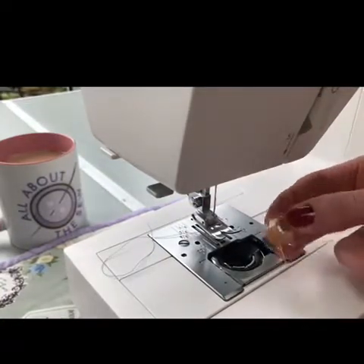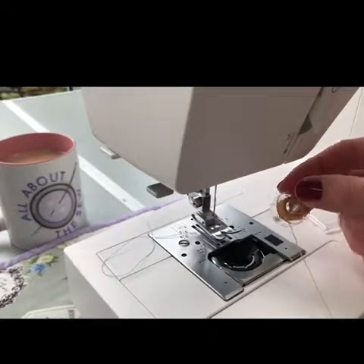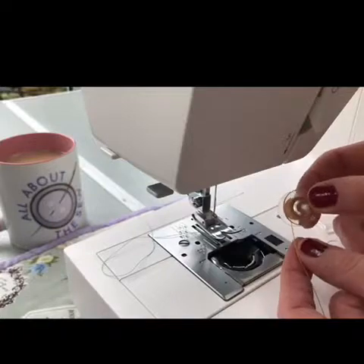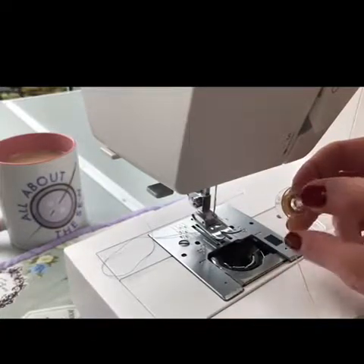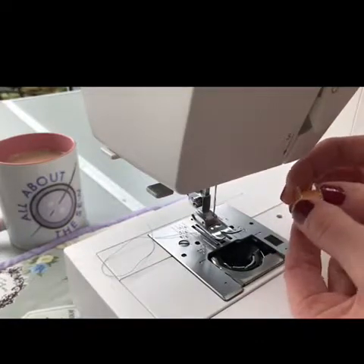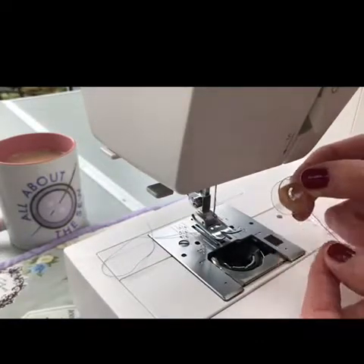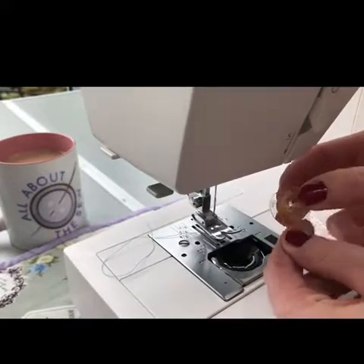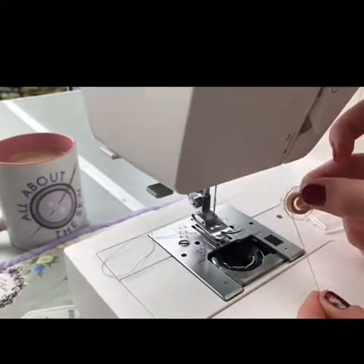I hold my bobbin like a letter P, which means that if you visualize the bobbin as a letter — when the thread comes off to the left, it's like a letter P. If I turn the bobbin round it would be like a number nine, so I want it to be like a P with the thread coming off to the left hand side.